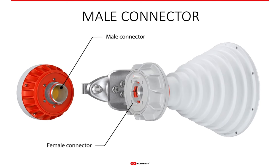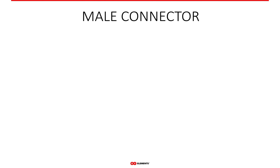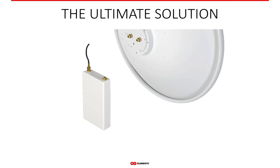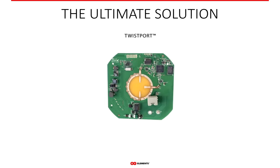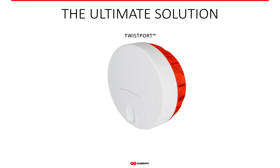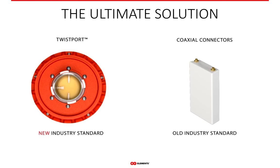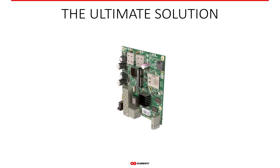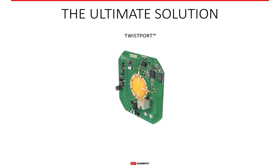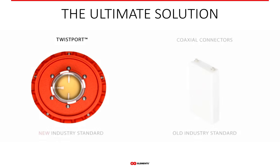Twistport, as any other connector, has a male and female part. Looking at the male part on the side of the radio: in our reference radio design from 2014 we completely removed the coaxial cables between the radio and the antenna and integrated the transition directly into the PCB of the radio. This change enabled near-zero loss of power when it travels from the radio to the antenna, because waveguide technology has very low loss which is practically not measurable. This reference radio design is a solution with integrated waveguide technology and Twistport connector for simple and effortless connection.